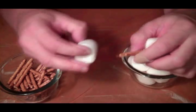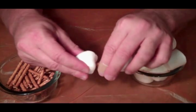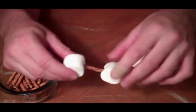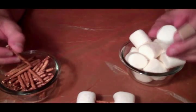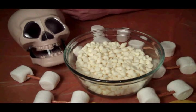Push it into our marshmallow, and then we're going to add another marshmallow, just like that. So let's get those made and then we'll melt our chocolate. We got some bones made here — we need to melt our chocolate. It's going to go in the microwave for about 30 seconds.